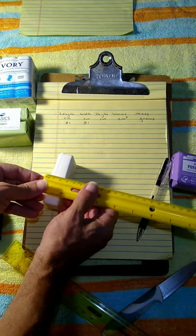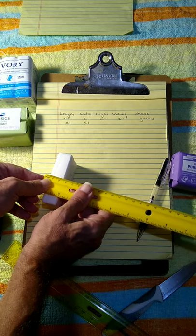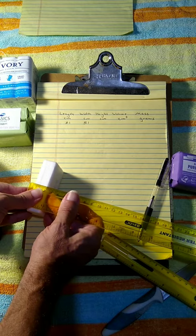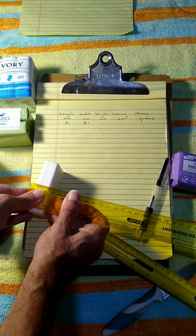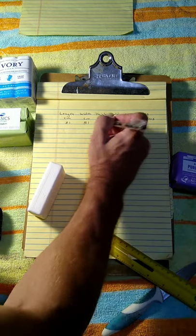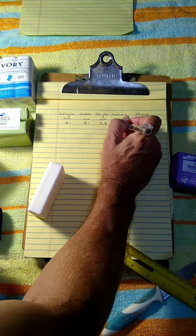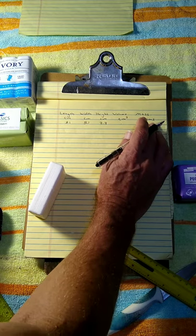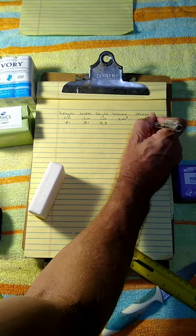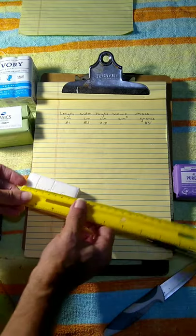For the height I'm measuring a little more than 2.2 — cross-checking with my clear ruler, I can see all the way through — the bar is very close to 2.3 centimeters. The mass I know because that was on the wrapping: the mass of that bar is 85 grams.